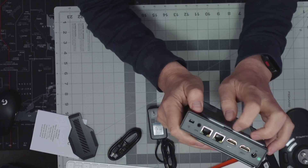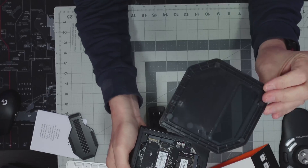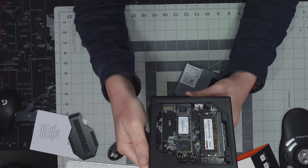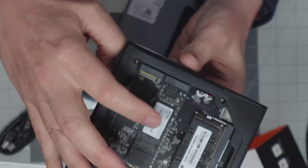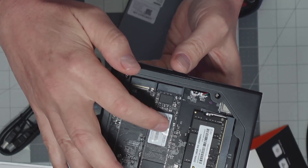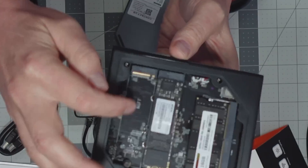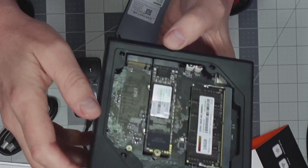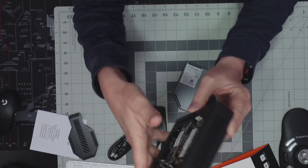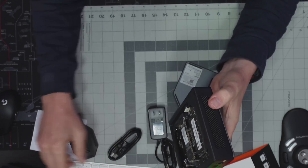The side panel just pops off — it's held on by magnets. Inside we have an NVMe drive, 16 gigs of memory in a single slot, and an NGFF slot for a SATA drive. The other side does not open. It's pretty easy to access if you need to add a drive or upgrade the memory.